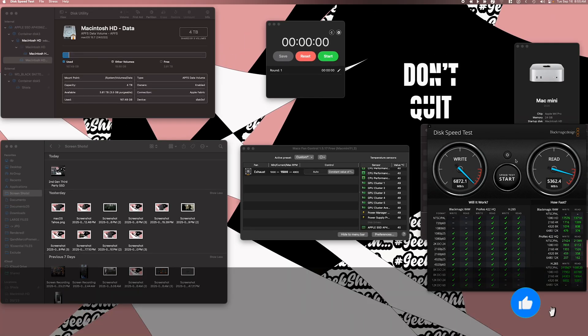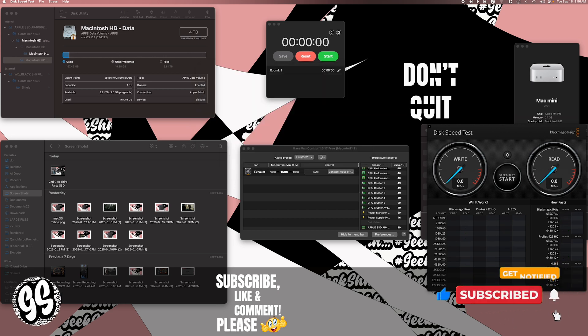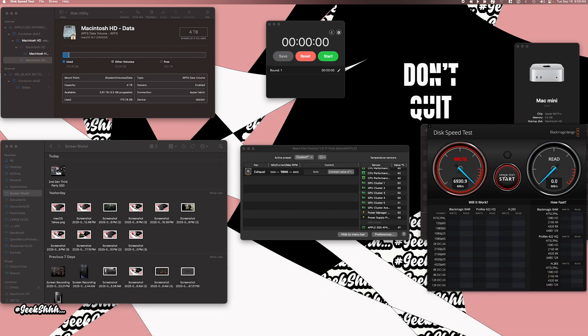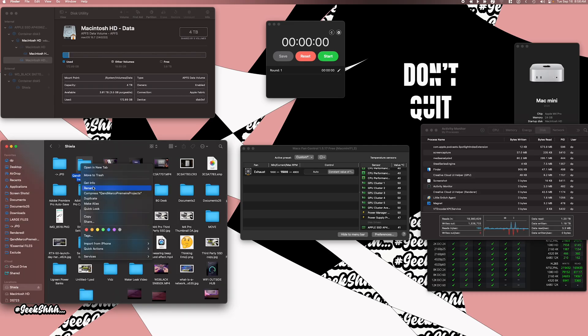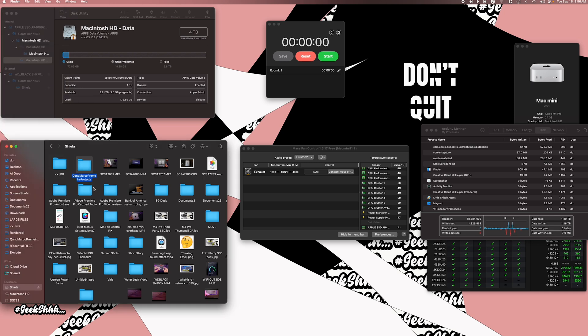Let's go ahead and do a Blackmagic disk speed test on the internal drive — go to desktop and get that started. As you can see, we're at 6900 megabytes per second on the write and 5400 megabytes per second on the read. 6900 again, and then 5300 megabytes per second on the read again. Just like the last video, we have it at a constant value of 1500 so we can directly compare the second generation to the first generation of the third-party SSD. We're going to go over to this folder — 572 gigs — and transfer it over to the internal SSD.